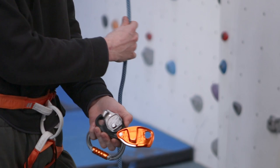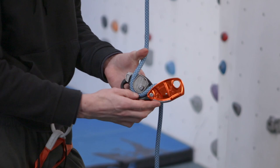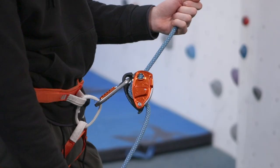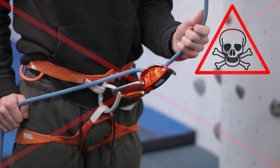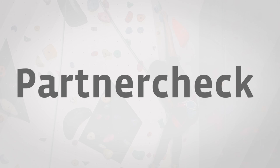The belayer feeds the rope through the belay device and attaches it to the belay loop of their harness using a carabiner. Make sure the belay device is set up correctly. Check the carabiner is locked and the rope is facing the right way, and that the carabiner is attached to the belay loop.